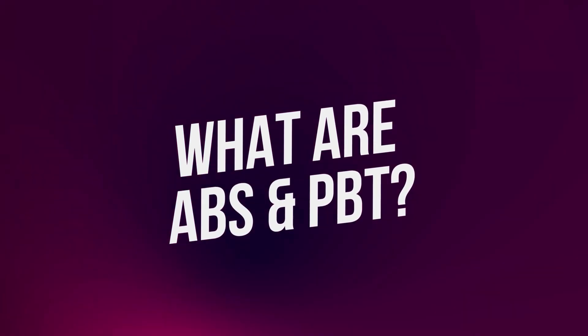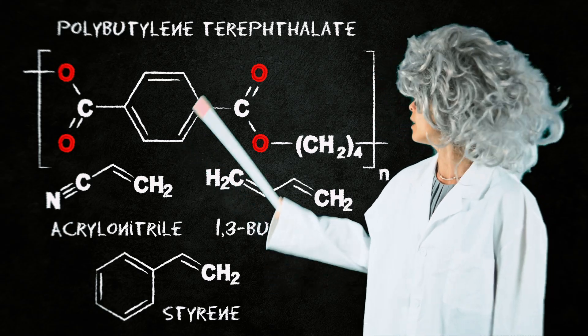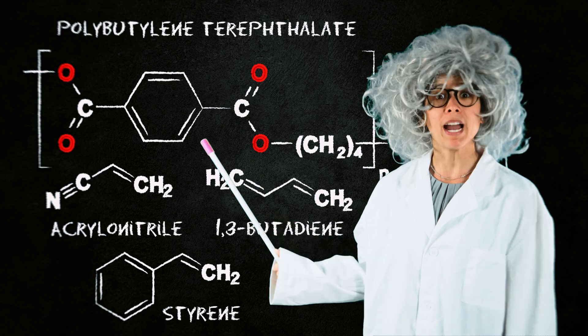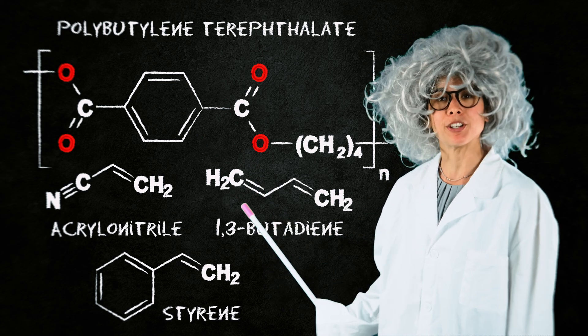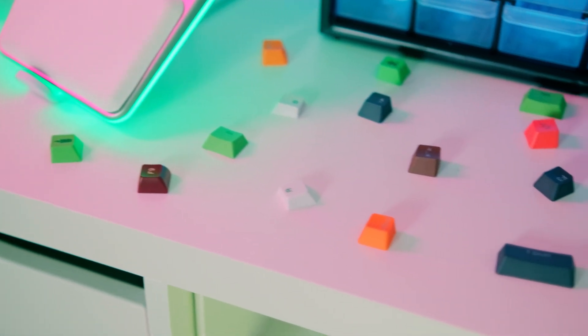Let's start from the beginning. What are ABS and PBT? ABS and PBT are two types of injected polymers. A polymer is a material made up of many small repeating units called monomers. These monomers form a long chain with a wide range of physical and chemical properties. Although they're both polymers, ABS and PBT don't behave the same way. Let's take a closer look at what makes them different and how that affects the manufacturing process.